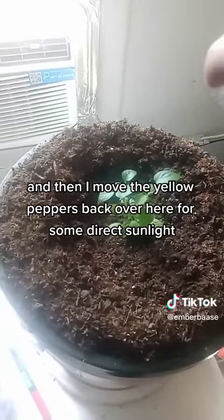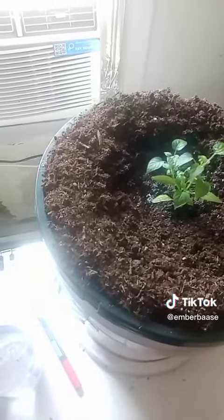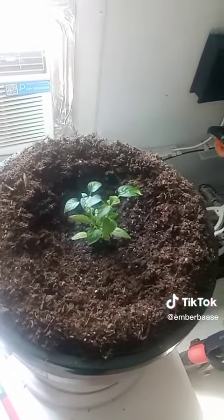I moved the yellow peppers back over here for some direct sunlight.